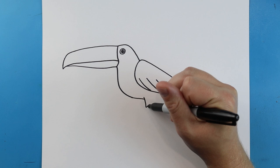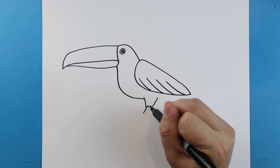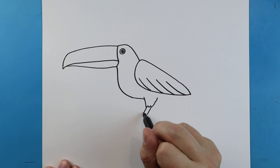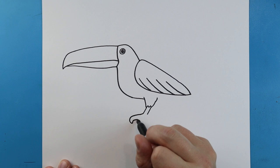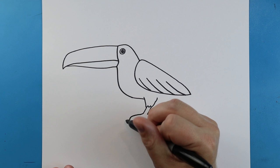Next we're going to bring this line in just a little bit and we're going to draw a line that comes down, put a couple zigzag lines and then bring it up. Next we're going to draw two lines that come down and we're going to bring a line that's going to come down here to a point and then back. We're going to come straight across and bring it back up.